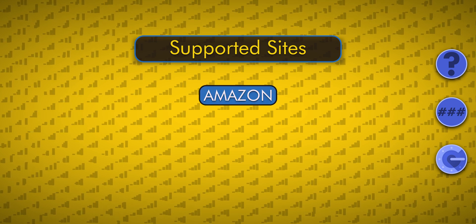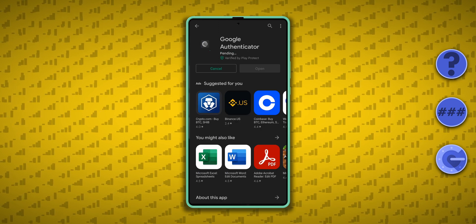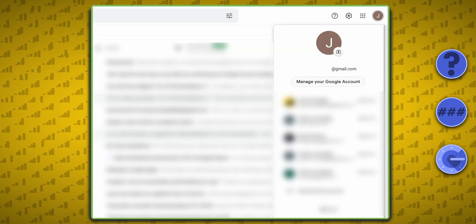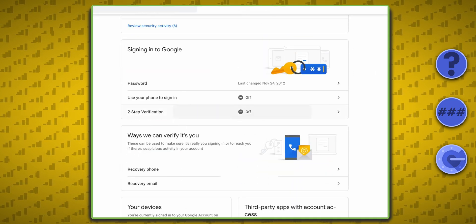It works on many sites like Amazon, Dropbox, and Instagram, but here's how you can set it up for a Google account. Install the Google Authenticator app on your phone and set it aside. On a different device, log into your Google account and click on the Security tab. If two-step verification isn't already turned on, enable it.